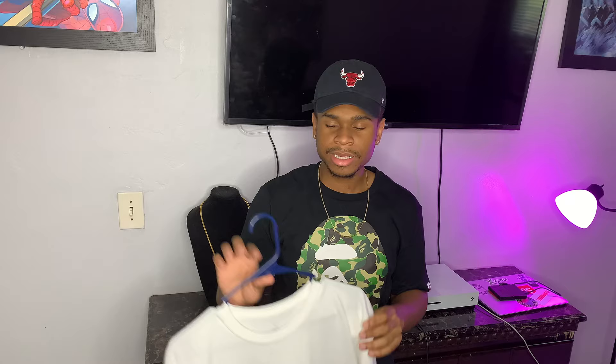This shirt I feel like you can go true to size — it still has an oversized look. But with the gray one I feel like you should actually go up a size; I would go with an extra large. Like I said, I'm about 5'8", 170 pounds.